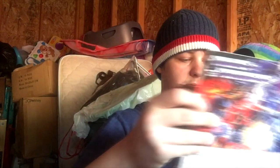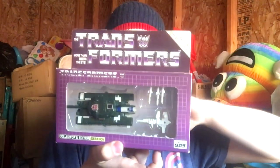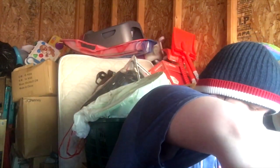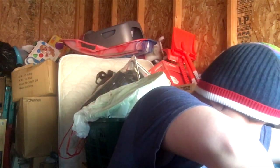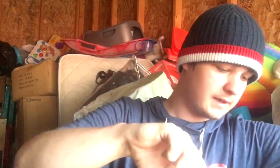I think this is Blitzwing — they call him Destron on the box. That's the Japanese version of Decepticon. That's definitely Blitzwing — he's been opened. These G1s have all been opened except for the new Walmart ones. We got Durge — definitely been opened and put back in there. Smokescreen — got that guy. I think these are all from Toys R Us from back in the day.